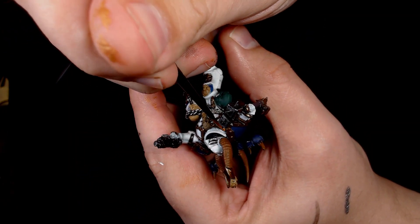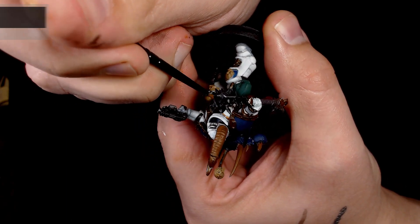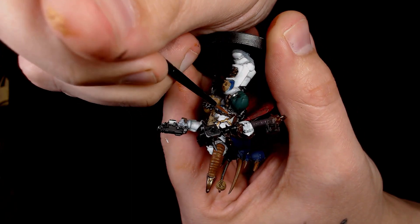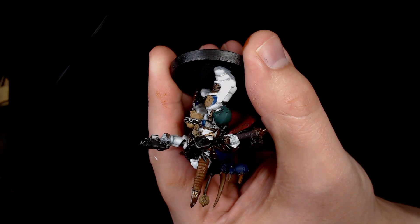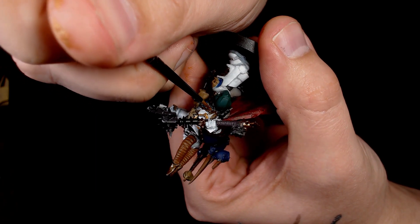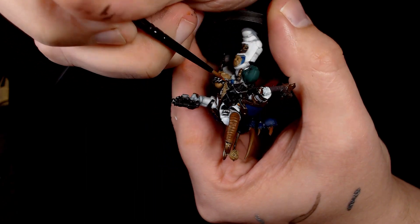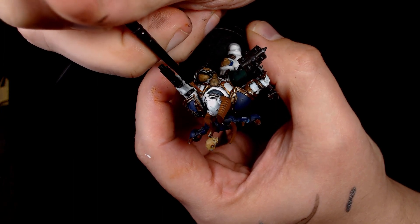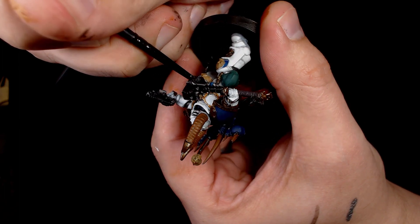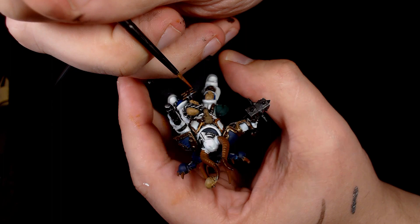On to the trim now — painting all of the trim work in Victorian Brass, going pretty much as a solid colour over all the decayed metal, leaving some of the decayed metal showing through but only in limited areas. Victorian Brass really does give you a nice golden colour over the decayed metal, so you're starting to get a classic golden trim colour. Adding it on all the armour plates including the shoulders.